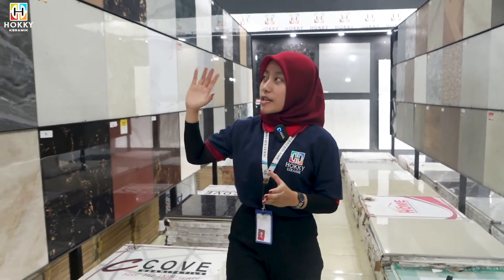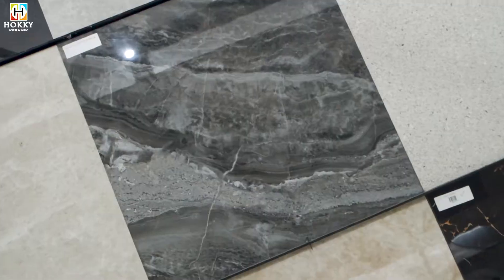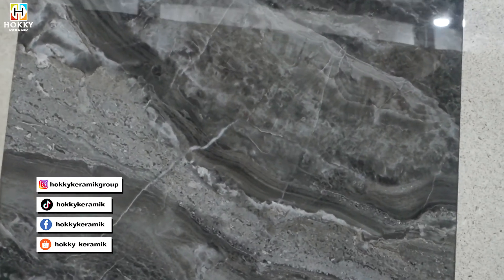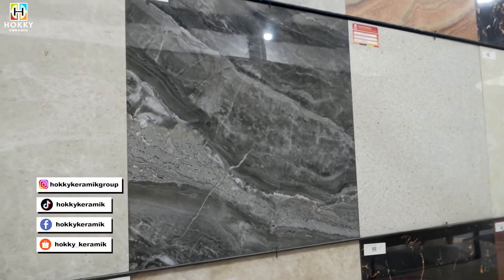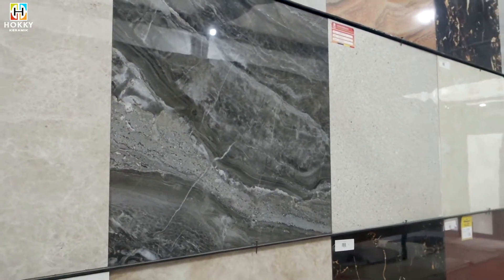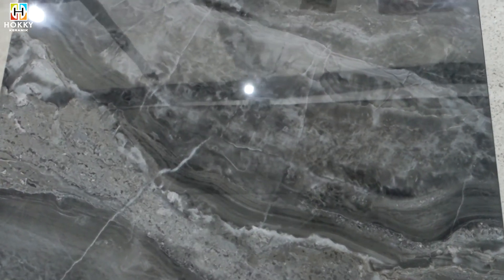Kita lanjut, masih di warna grey tapi ini lebih ke gelapnya. Merek dari Infinity Jupiter, ukuran 60x60. Super cakep banget ya guys. Ini juga cocok dibuat di teras rumah kalian, juga bisa dibuat di pilar rumah kalian.